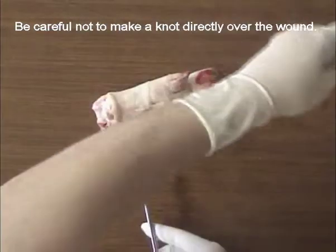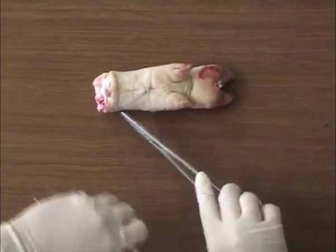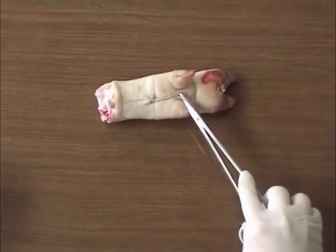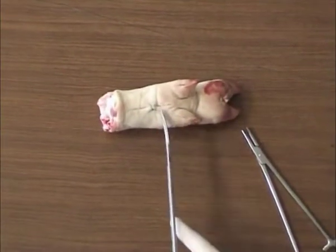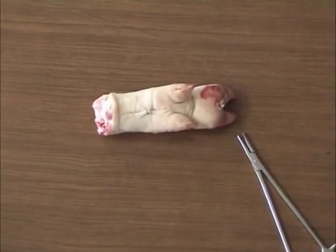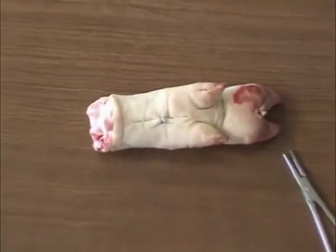Be careful not to make a knot directly over the wound. It is important to keep the eye on the back side of the body.